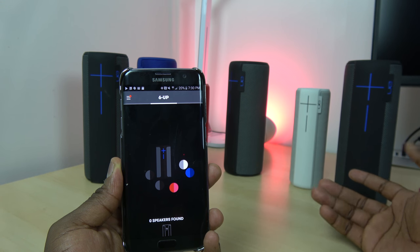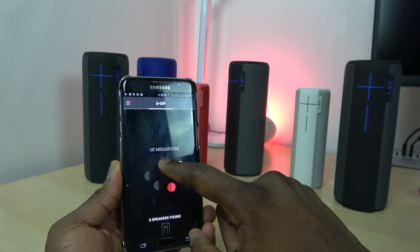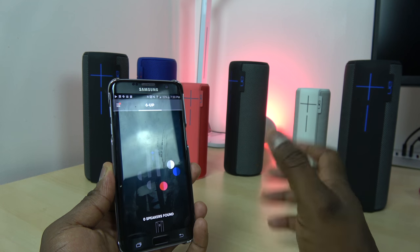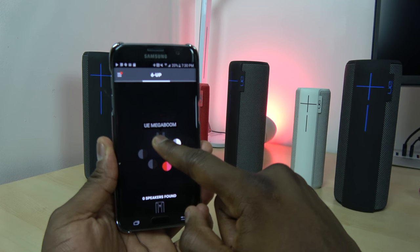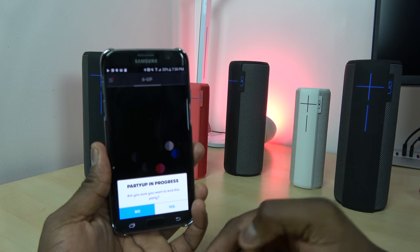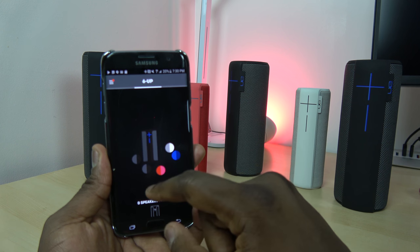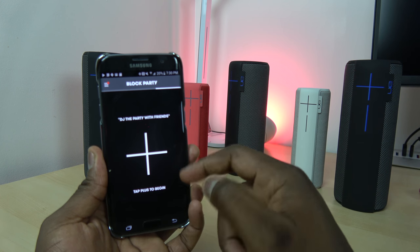I have to say I had fun with this. It's great if you're having a house party — you can place the speakers around the home and connect them. This is all done via Bluetooth, not Wi-Fi. I can slide down the main speaker and turn it off, which shuts off all the speakers, but I'm not going to do that right here.